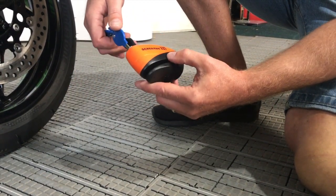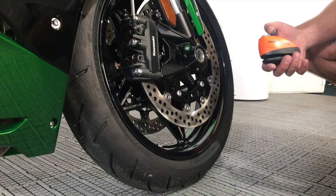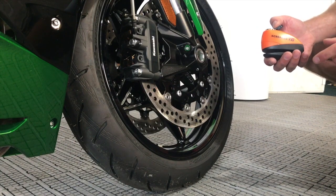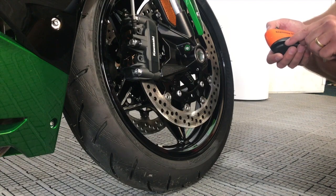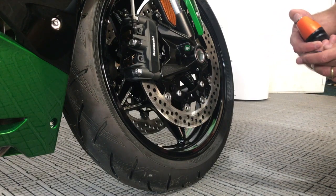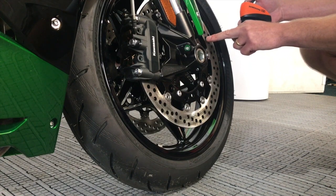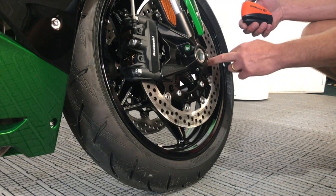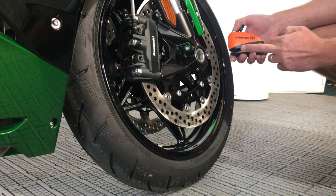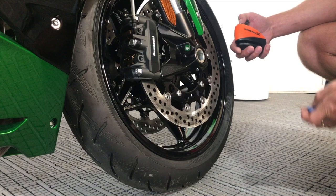Next we're going to show you how to fit it onto the bike and how to arm it. This particular one has a seven millimetre wide pin, so we need to check first of all that it will fit our bike. Some people put them through the smaller holes, but whenever possible I tend to go straight over and through these larger holes here. It just means that the disc is covering as much of the gap as possible and it's harder to get anything in to try and pry it off.